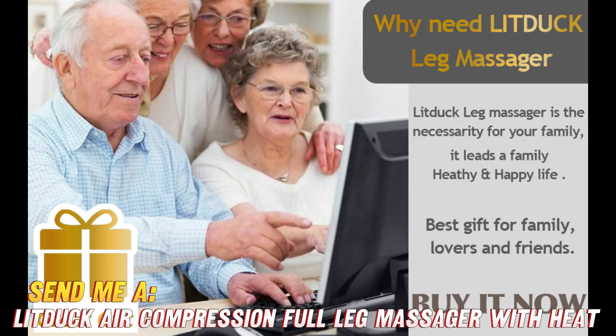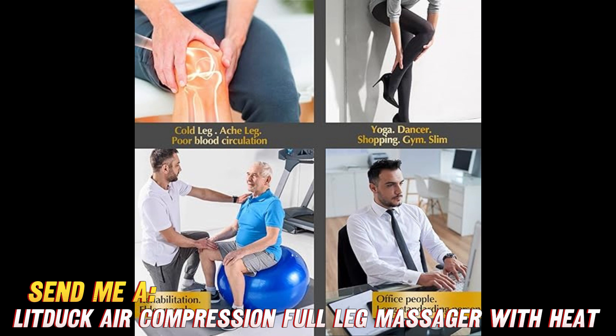So if your legs are screaming for some compression care, head to Amazon now to get the LITDUCK Leg Massager. There's a special discount in the description, so snag this top-rated gadget today and tell those calves to chill out.